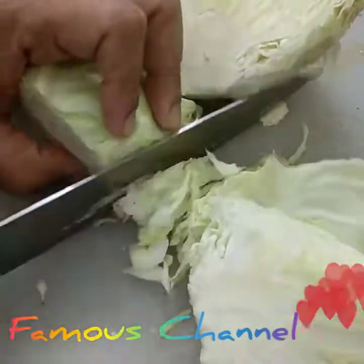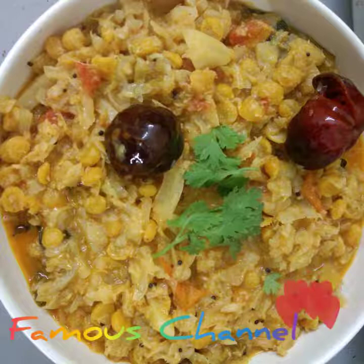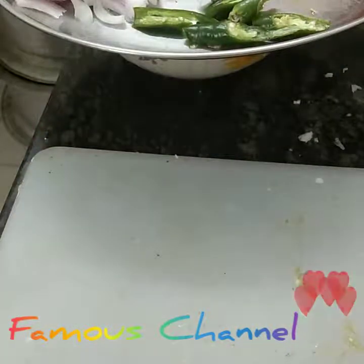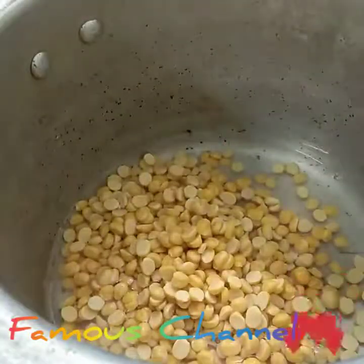Add a bit of curry leaf. Use only the leaf with a dry seed.